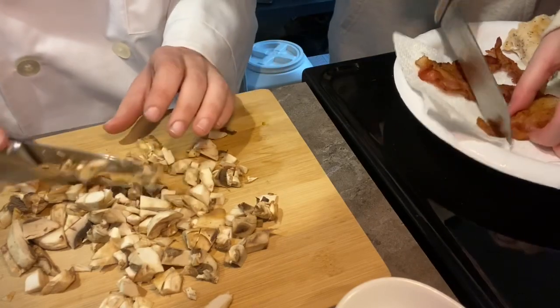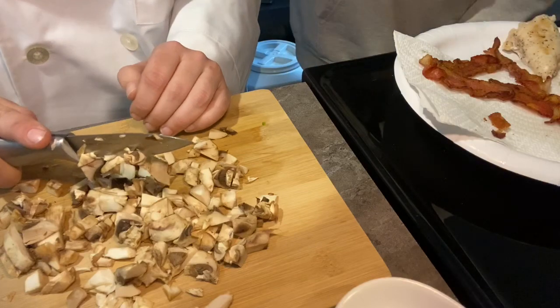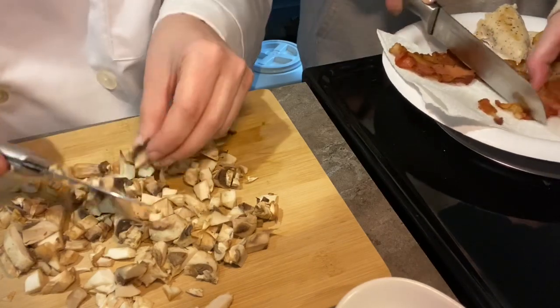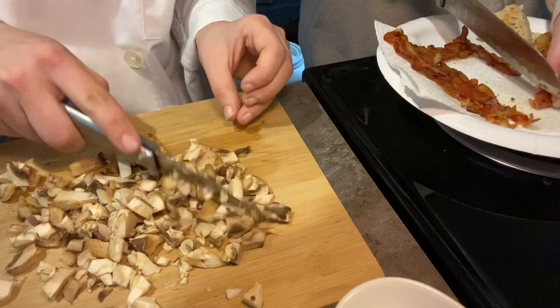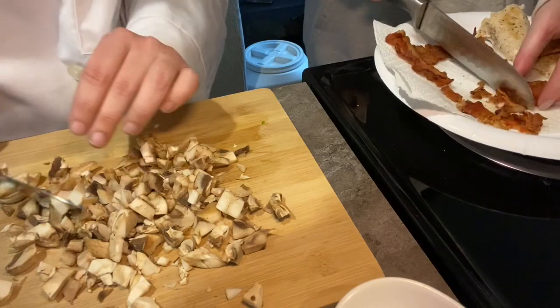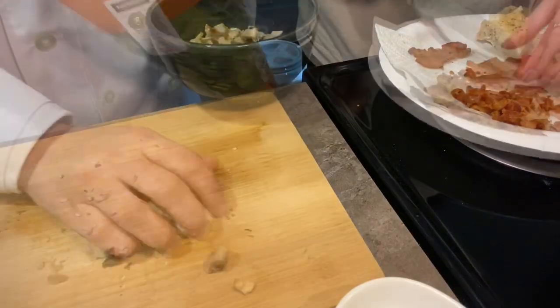Crumble up that bacon. Did you get your finger? I burnt my finger on the hot skillet. Watch out — skillets are hot, people. You'll be alright. This is the second time I burnt myself. Sometimes you get burned — there's no other lesson. One time my mom made pizza rolls and I got so excited I grabbed the pan. Pizza rolls!